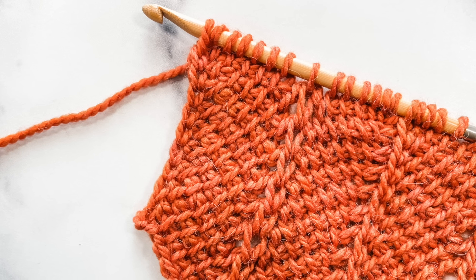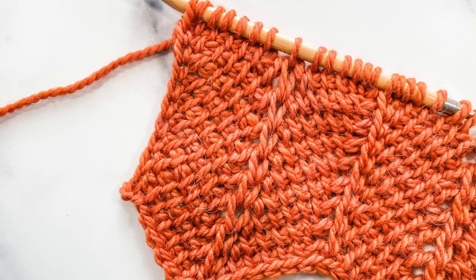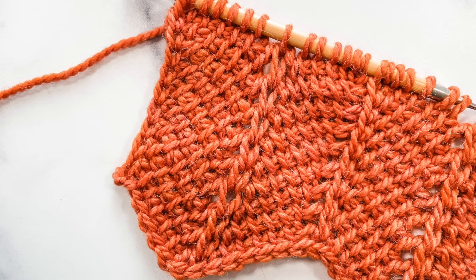Hey friends! Tony here from TL YarnCrafts, and today I'm sharing another Tunisian crochet stitch pattern for your tool kit. This is the Simple Chevron stitch pattern.